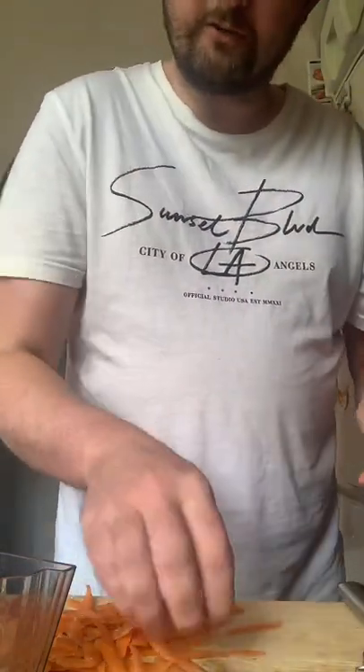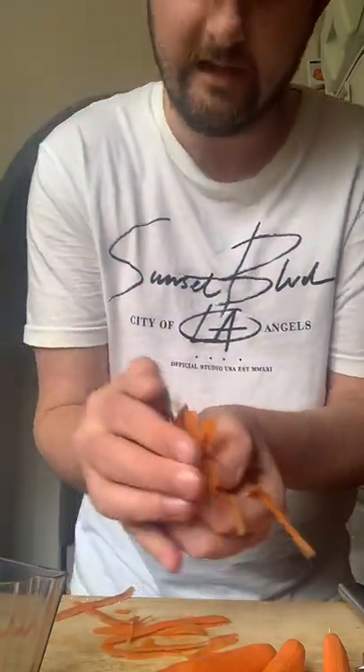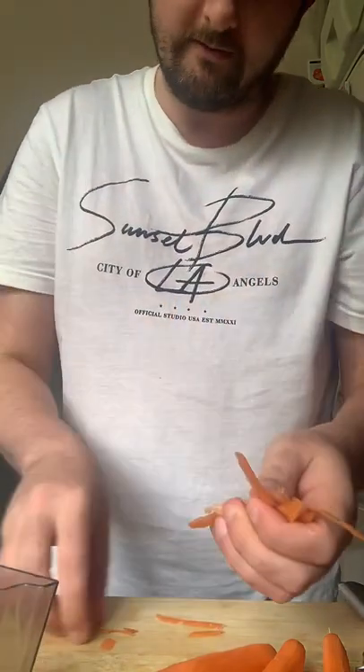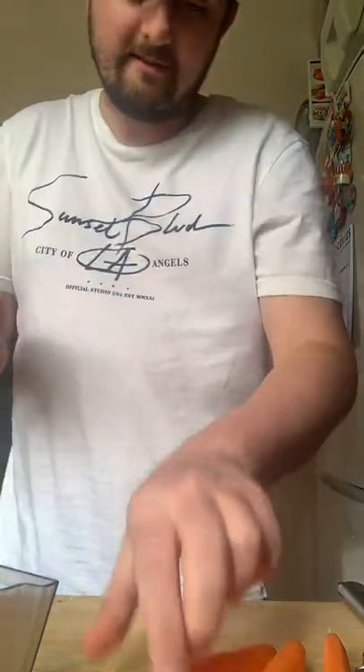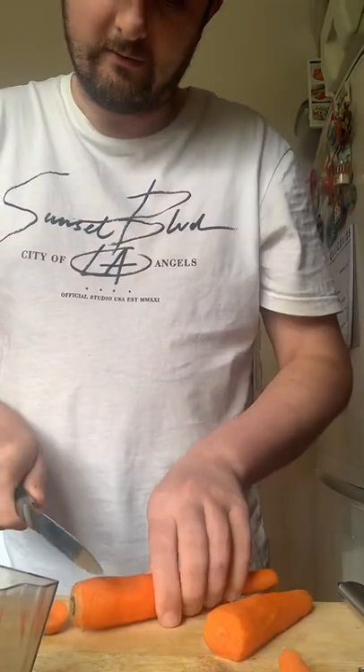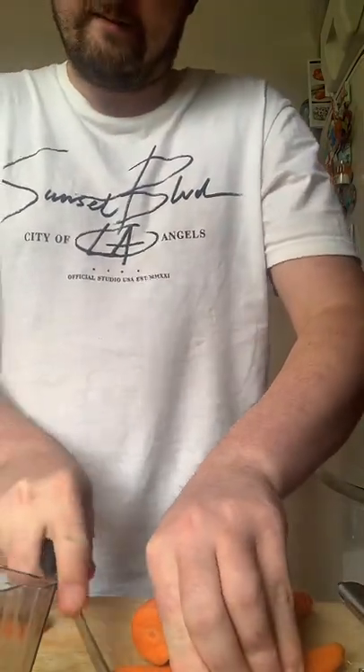So look at that — that peel has done a really great job. Three carrots there, nicely peeled. If you're watching this on YouTube guys, don't forget to hit the like button. You can follow along, hit the follow button, hit your notification bell so you don't miss out on future broadcasts. You can keep your scraps here if you want to put them in a stock — make a nice stock to go with any roast dinner.